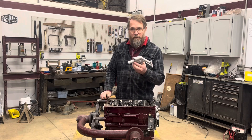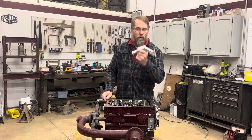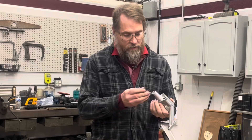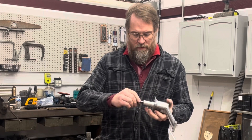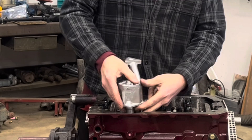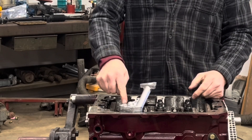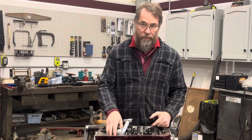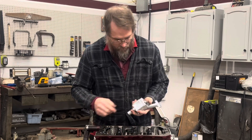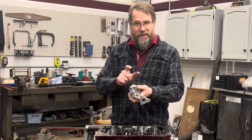This is the five main bearing MGB or B series engine oil pump. It takes a gear that goes on the end of it, which goes down and meshes with the cam drive. It goes in right here. I don't have the studs or anything in yet, but let's take a closer look at the actual pump itself.